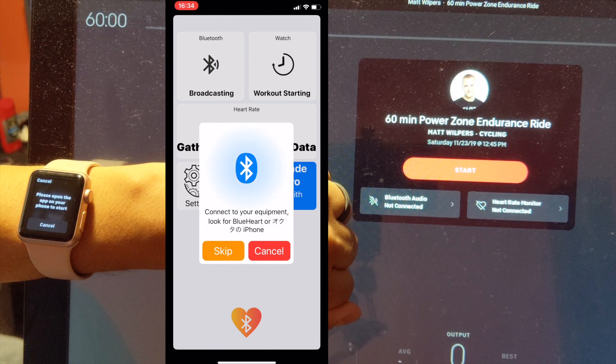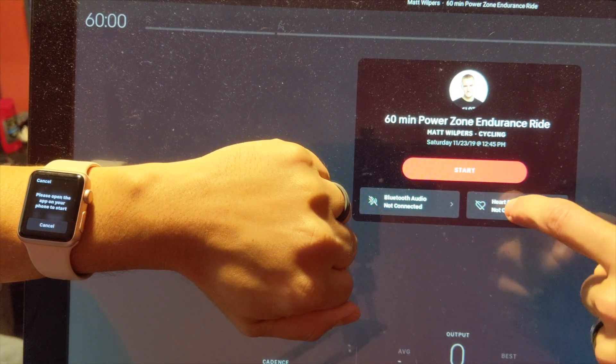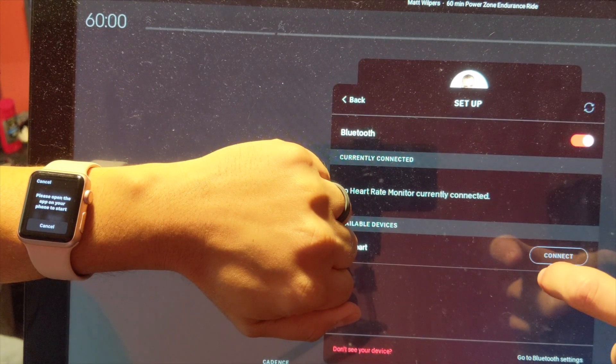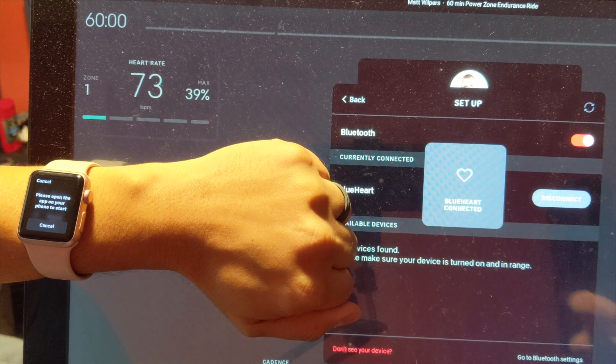At this point, you are now ready to add your watch as a heart rate monitor on the Peloton. On your bike, if you are on the preview window for a workout, click the section in the middle for heart rate monitor not connected. After a few seconds, under the list of available devices, you should see a line that says either Blue Heart or your iPhone's device name. Click connect on that line to begin the pairing process.